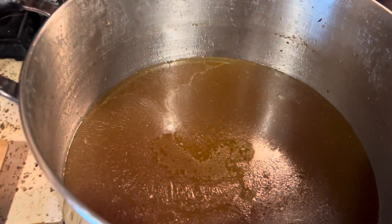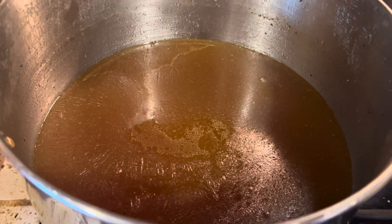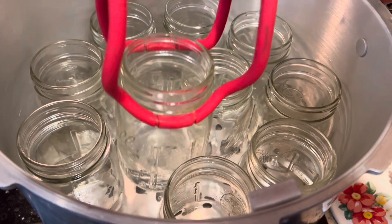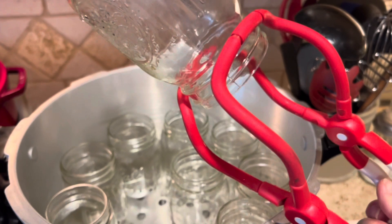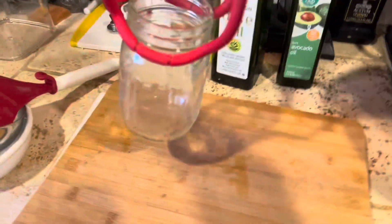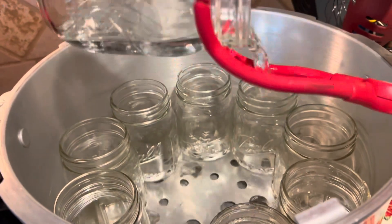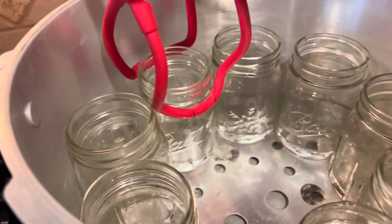We're going to rewarm this and get our warmed jars out of the canner and get them filled. Here are the jars waiting patiently in the canner. I think broth is one of my favorite items to have on hand, especially homemade broth — there are so many uses. You can use it to make rice, to make gravy, to make soups, stews. It's so much better than store-bought and you know exactly what's in it.